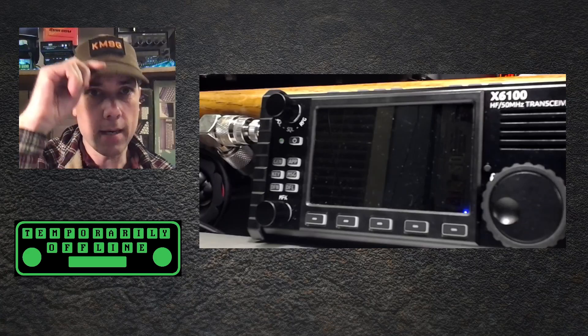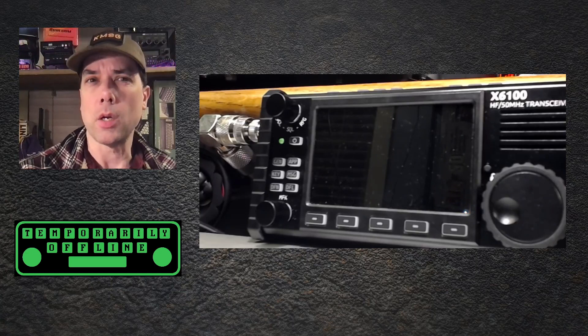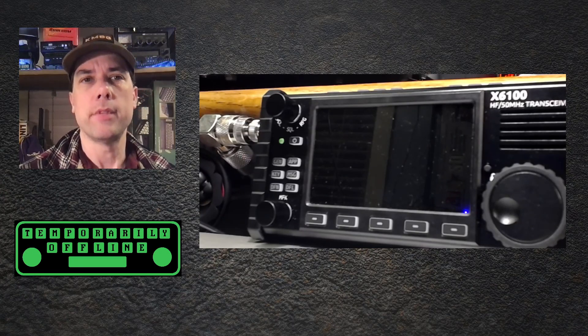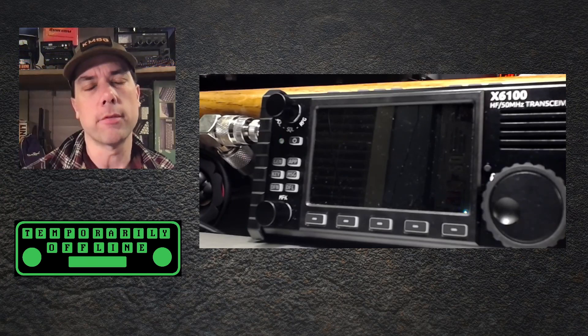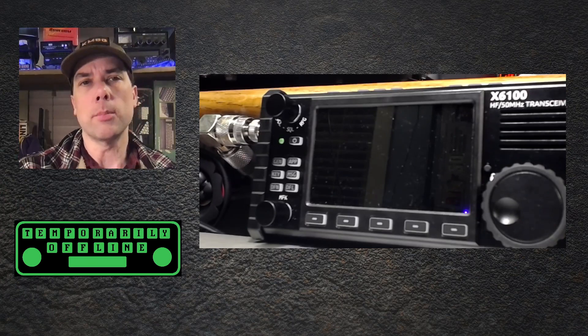Howdy, everybody. This is Steve, KM9G. We've been doing a series on reviewing, quality control, quality assurance, and checking out all the different updates that Zygu has done in their fourth iteration of the firmware. We've gone through them in order until now — I'm going to jump around a little bit.